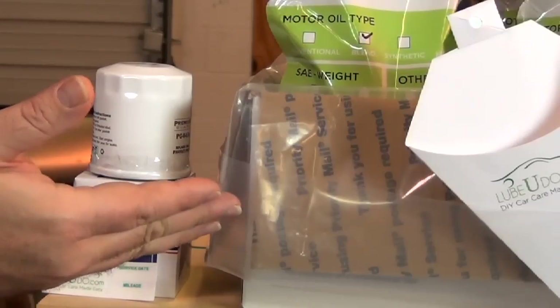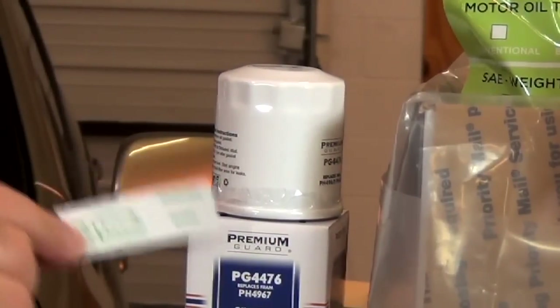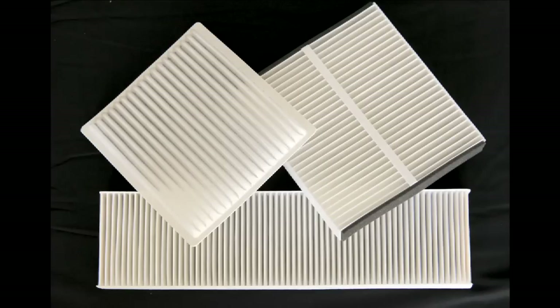We hope you found that helpful. We don't carry those tail lights, but remember at lubeudu.com you can order just about any maintenance product you need for your car. Each of our oil and filter kits come with free installation accessories, including a drain box, our patented oil diverter, a window cling to note your mileage, and we also have air filters and cabin filters. Come see us at lubeudu.com. Thanks, have a great day.